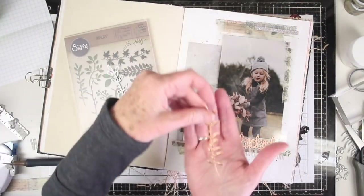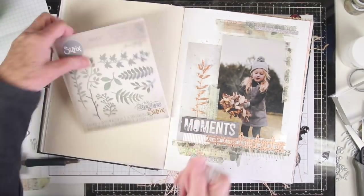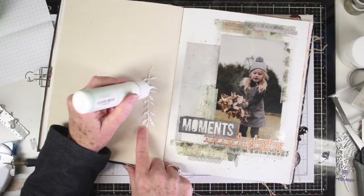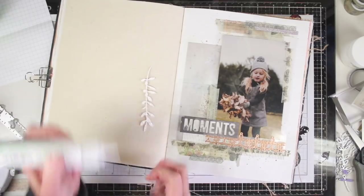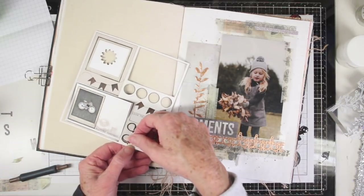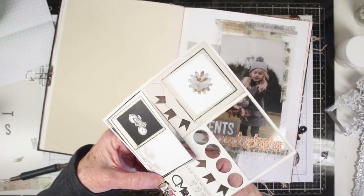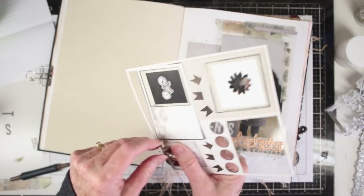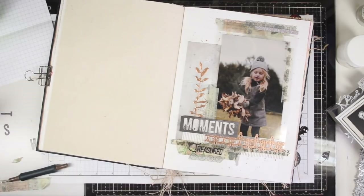I felt I needed a little more balance to the left of my layout, so I have die cut a copper piece from the Tim Holtz Garden Greens Thinlits and I'll be adhering that down using dots of Simon Says Stamp tacky glue on the back. To complete this page I'm using one of the words from the die cut sheets in the Captured Adventures paper — this one says 'treasured.' I'm gently pulling it from the paper and then gluing it down in place.